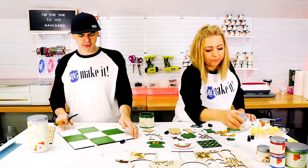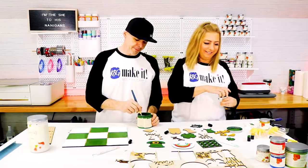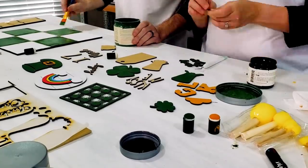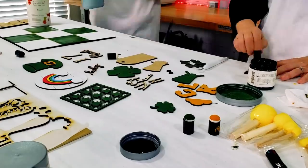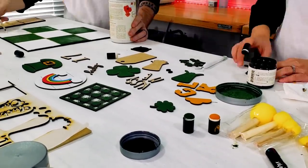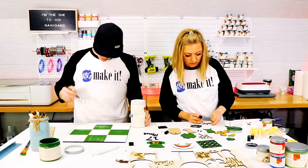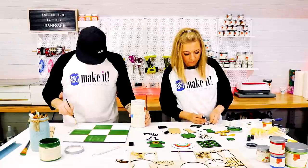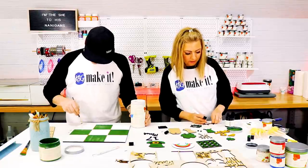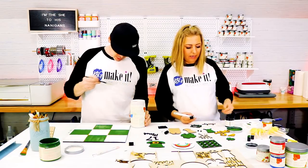I'll wear out the word 'wee' by the end of this video. I don't know what you're doing over there, but you've got to move on to the frame. I've got a tiny, tiny brush.